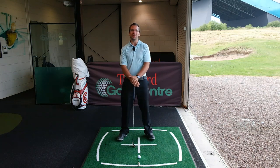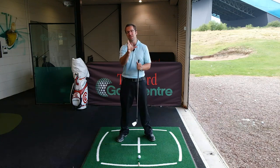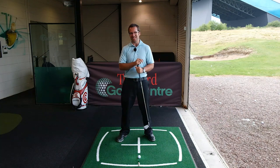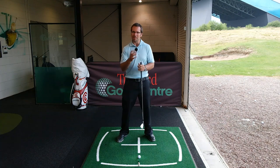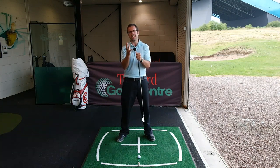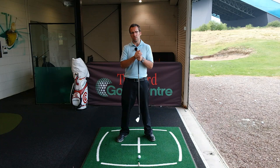Hi guys, Peter Finch here, a teaching professional down at Trafford Golf Centre in Manchester. I'm doing a video today - it's my first one back since I've been over to Scotland. If you've not seen those videos please check them out. It's also my first one since coming back from holiday so I feel a little ring rusty, but we'll crack on. This video is in response to subscriber questions about hip turn and lagging the club - something I saw very clearly up in Scotland watching Justin Rose, Steven Gallagher, and Johan Carlsen.